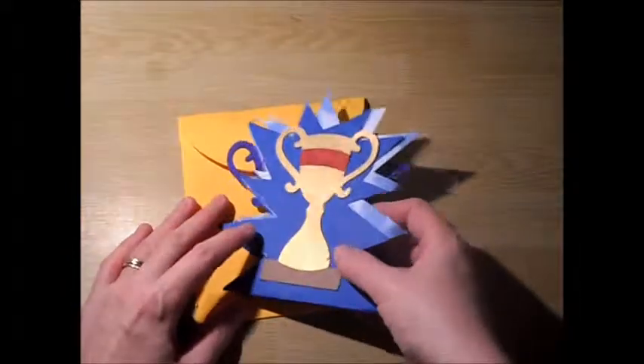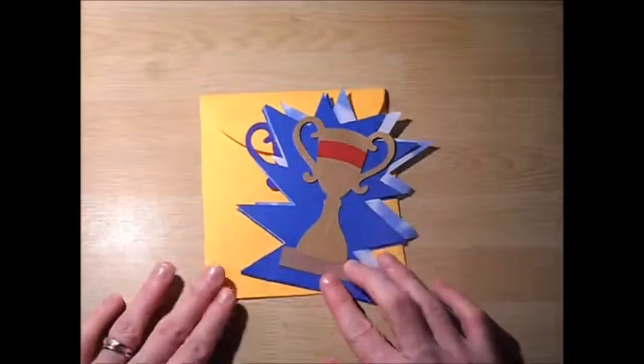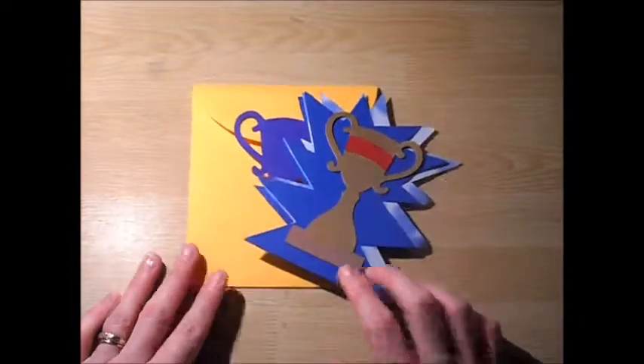So, very quick, simple little card for you today — the trophy card, found on page 67. Thanks for watching. Bye.